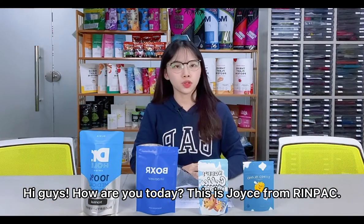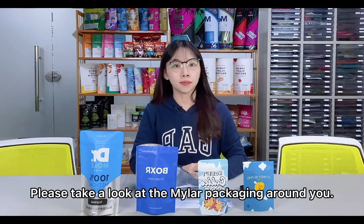Hi guys, how are you today? This is Joyce from Ringpack. Please take a look at the mailer packaging around you.